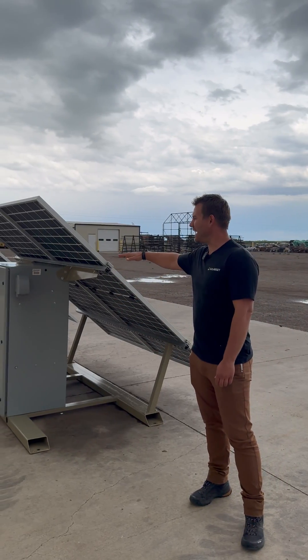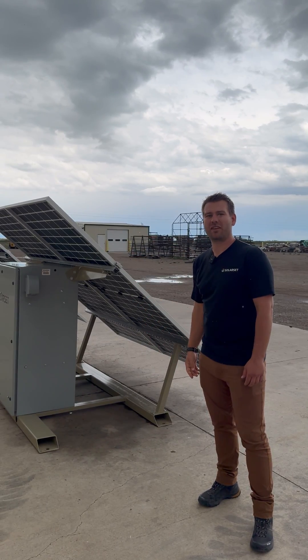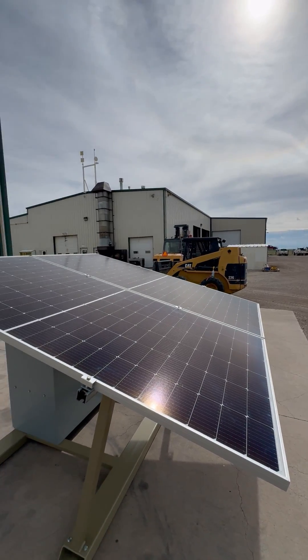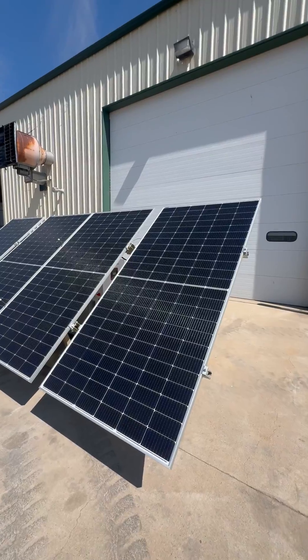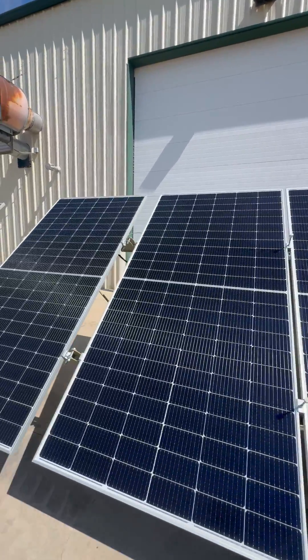These systems come in a variety of angles — this one's at 40 degrees. We can also go to 15 degrees if you're further south. These systems also come as frame and panel only for those of you that are looking to source your own inverters and batteries.